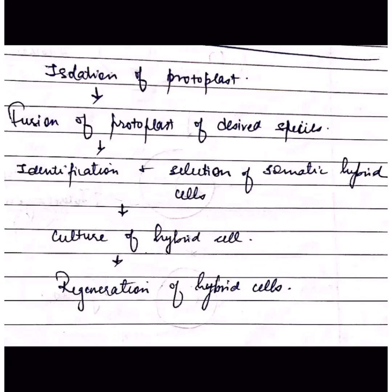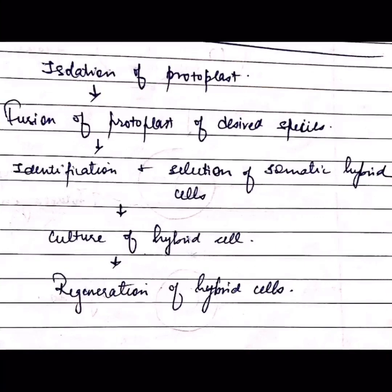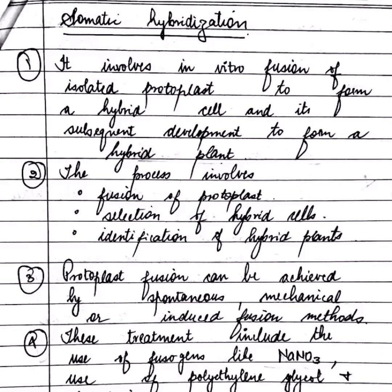The technique of somatic hybridization involves: first, isolating the protoplasts; then fusing the protoplasts of desired species; then identifying and selecting the somatic hybrid cells; and then culturing those cells so they are ready for regeneration of hybrid cells.